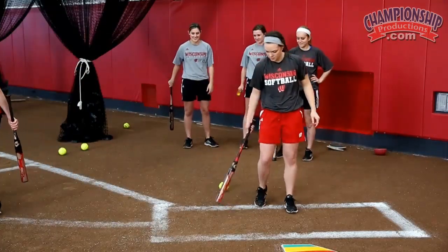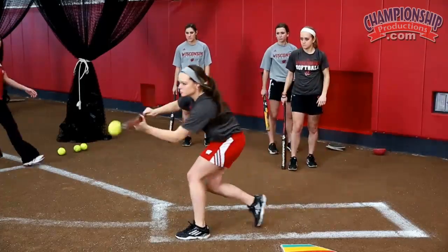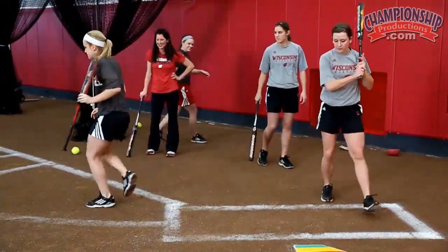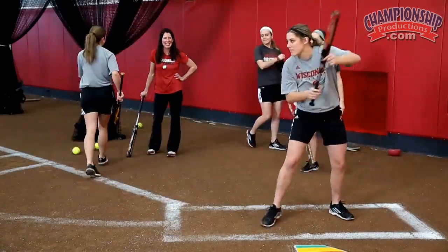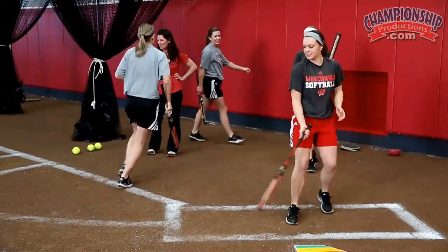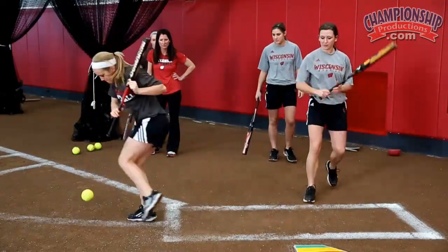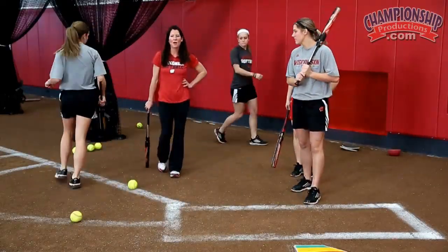Part two, let's see it. One great crossover step — let's get to the front of the box. Way to use the end of the bat, Stace. Good Megan, see it out in front. Good Ashley. Good, let's end on that one.